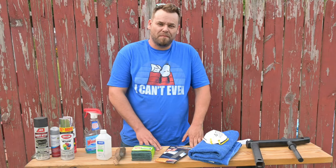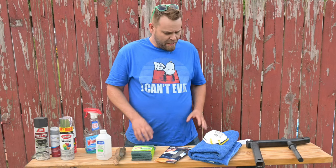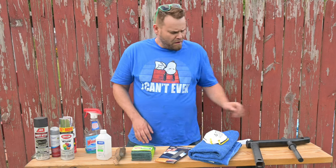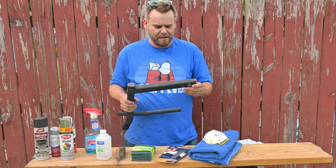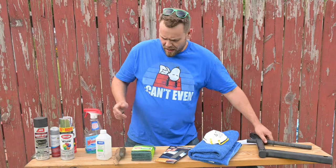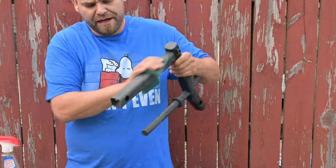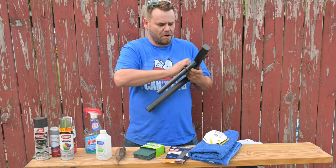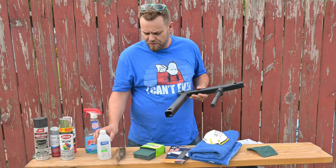The number one most important thing about painting - and this is why it's the first step - is surface prep. Surface prep is going to vary depending on the type of surface you're planning on painting. For a regular gloss enamel finish like what we're going to be painting, I suggest using scotch brite to knock off any hard material or corrosion. Since this is steel, start with that and then finish with isopropyl alcohol.